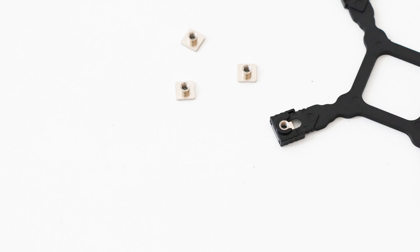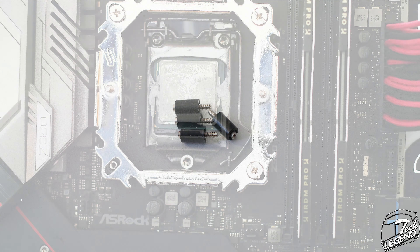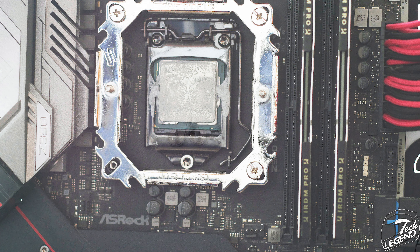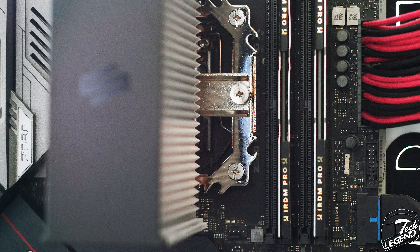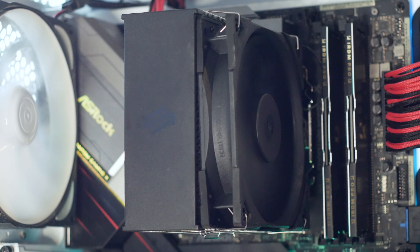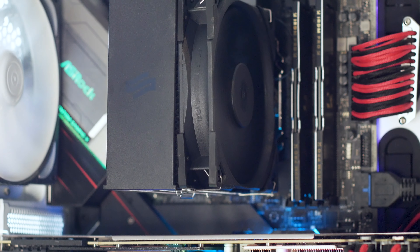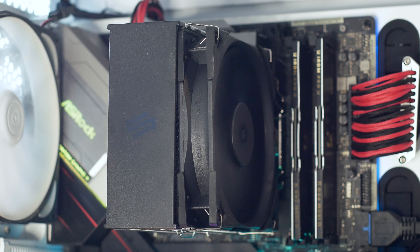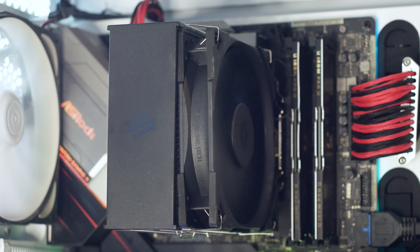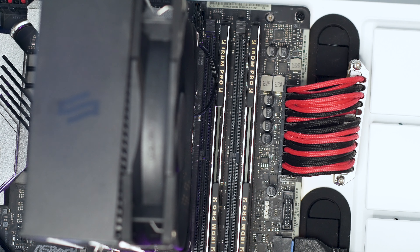With the threaded inserts installed and the clips attached, you install the backplate at the back of the motherboard. Then on the front you screw in the standoffs, place the universal bracket over them, and secure it with the flat screws. Finally, apply the thermal compound, install the heatsink over the universal bracket, line up the two spring-loaded screws, and attach the fan. With the Ferra 5 installed, it's a good-looking cooler — simple but good. Thanks to its size, the cooler does not even reach the RAM slots of the motherboard, let alone interfere with them, so RAM clearance is very good.